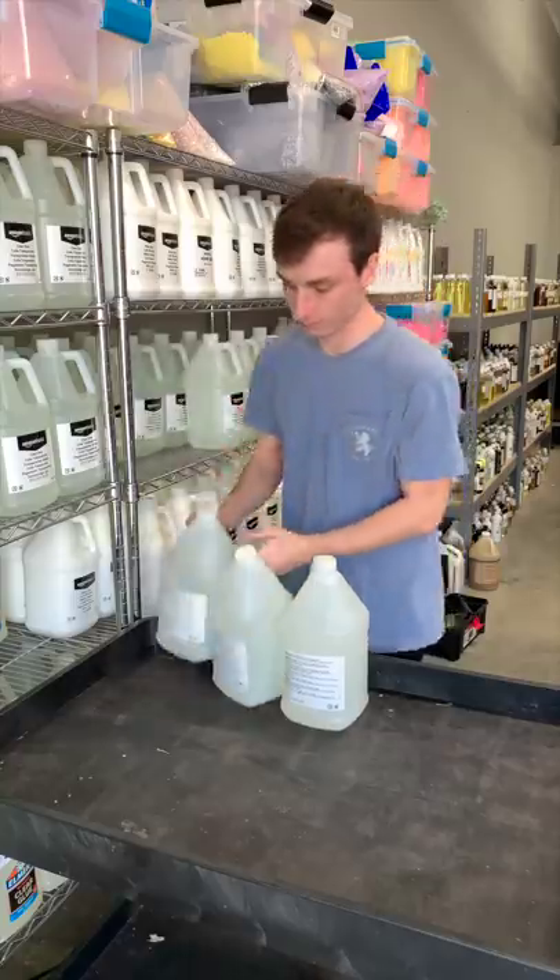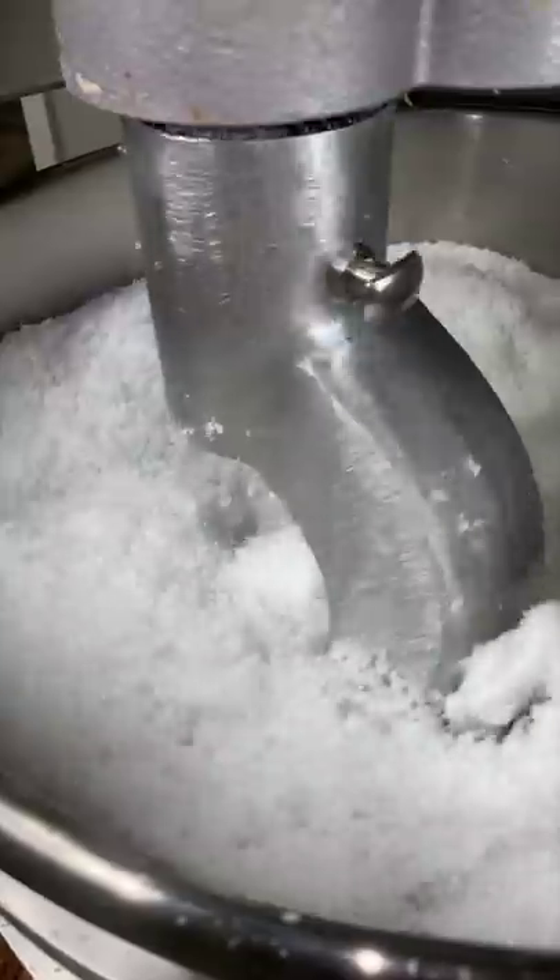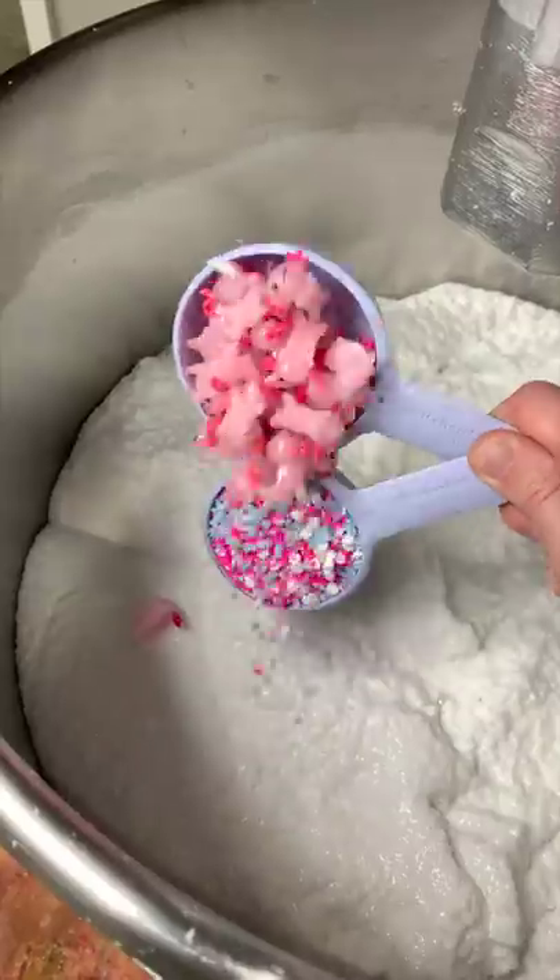Let's make a slime together. Today we're making baby axolotl. This snow fish slime is one of my favorites in the shop right now. It's got the best crunch texture — and look at those little axolotls. I'm definitely stealing one of these.